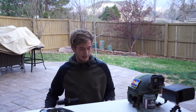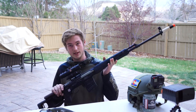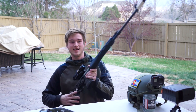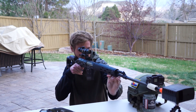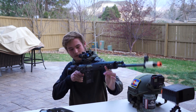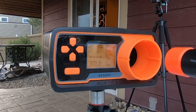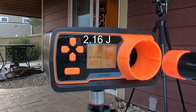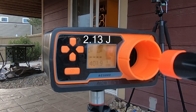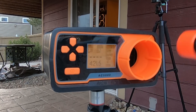The next gun we're going to be testing is the Echo 1 Red Star CSR. This thing shoots hard out of the box, so it's definitely a good candidate. Throwing it in the chrono — 1.43, 2.13, 2.31. So it's shooting hard.